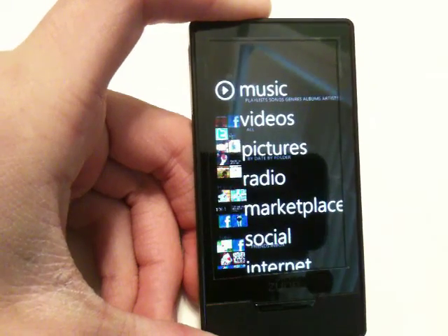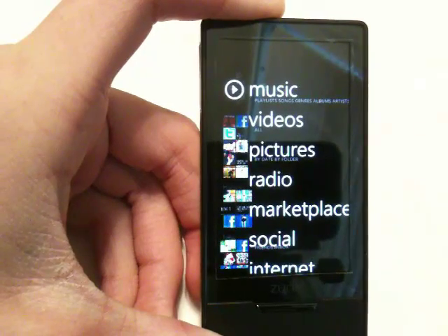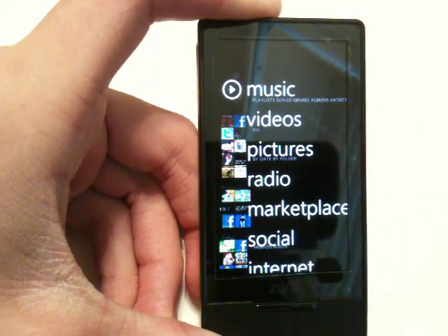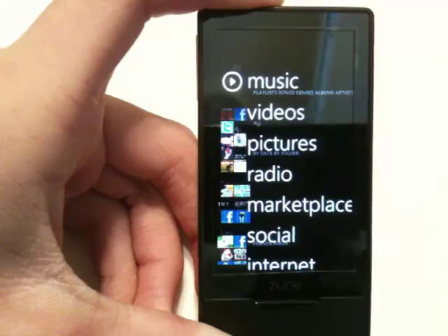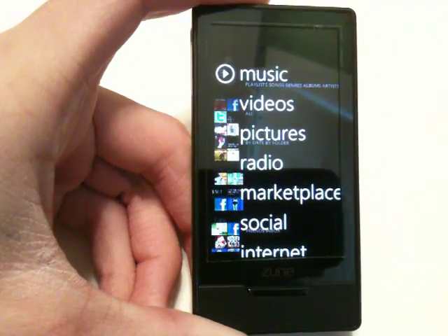Hello guys, in this video I'll be showing off to you an application for the Zune HD called Quiltris, or Quiltris I believe. It was designed and coded by Roguemat from the Zune boards, and basically it's Tetris for the Zune HD.